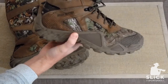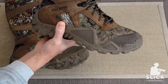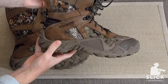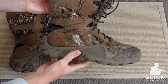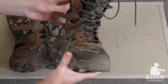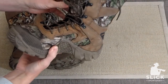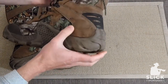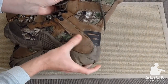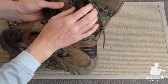I cannot attest to how they are with a snake strike because, knock on wood, I have not experienced any snakes close enough to bite me. I have come across snakes many times, but usually they see me and run. I have yet to step on one and have to test out how good the bite resistance is on this fabric.